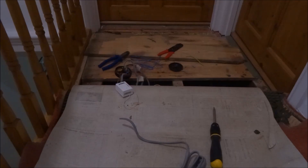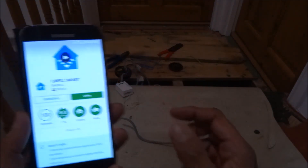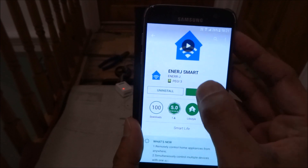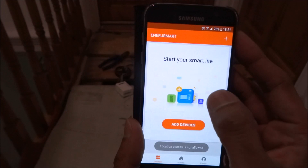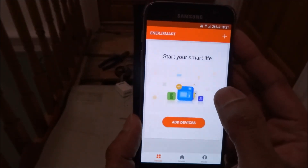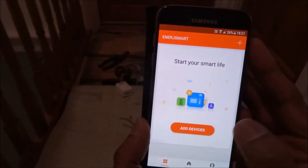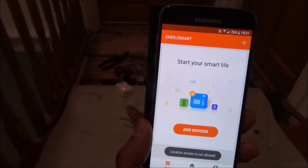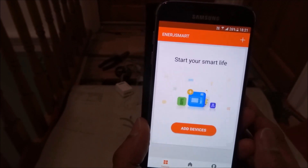Now I'll show how to configure the app to control the device. Go to the Google Play Store and search for 'Energy Smart.' Once you find it, open it up — I've already installed it and registered my account. To add a device, if the receiver isn't rapidly blinking, hold the top button for about 13 seconds to reset it, and it will return to fast blinking.